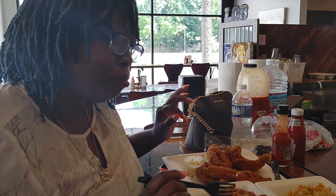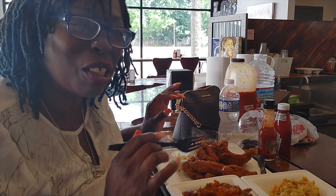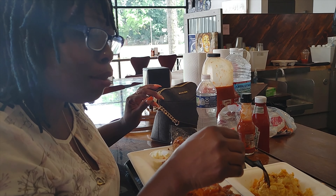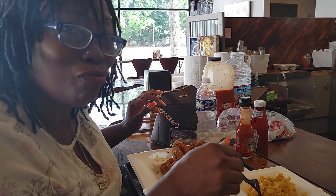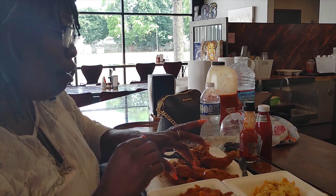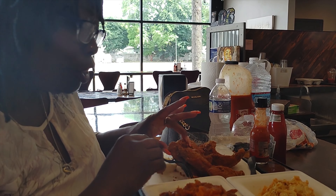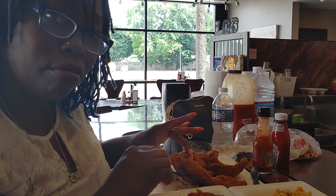All right, now we're getting down into the flavors. So I'm talking about these candy yams — now those things were really sweet, and it might have something to do with me being a diabetic, I might be a little sensitive to it. I had to put a little bit of salt on mine to balance that out, but they were good — they were just sweet. That macaroni and cheese though, now that stuff was good! It was real creamy and had some certain kind of cheeses up in there. That was good.